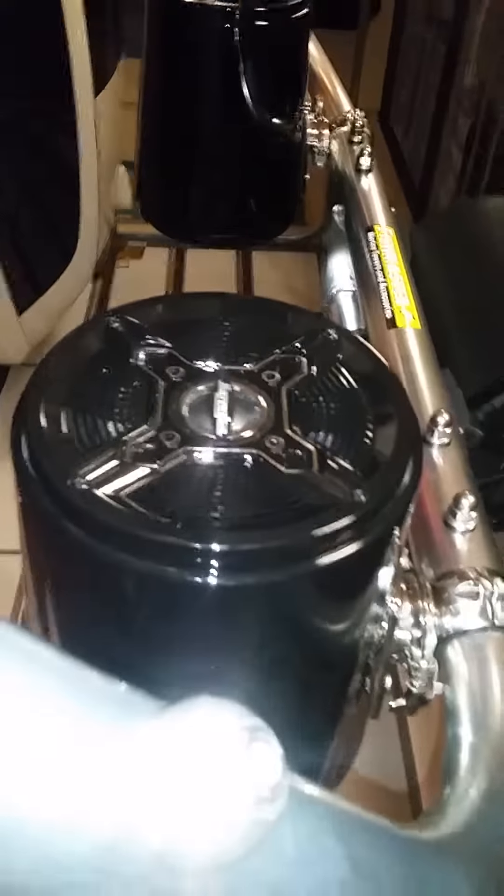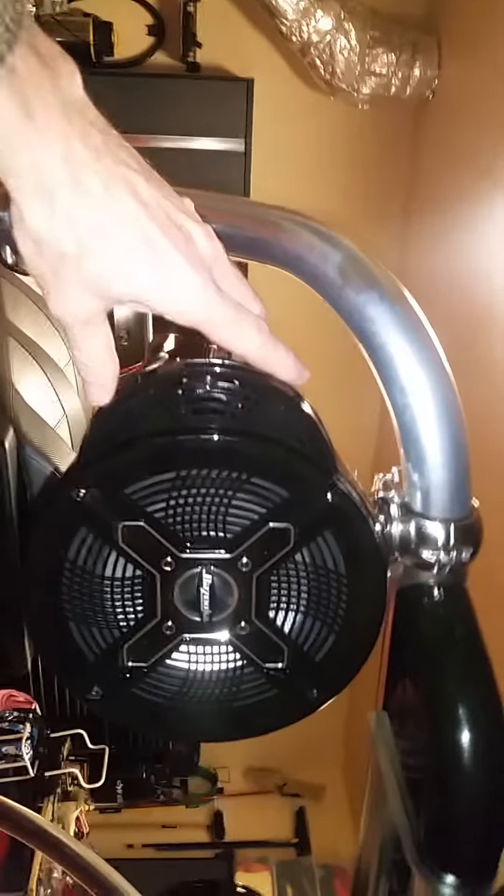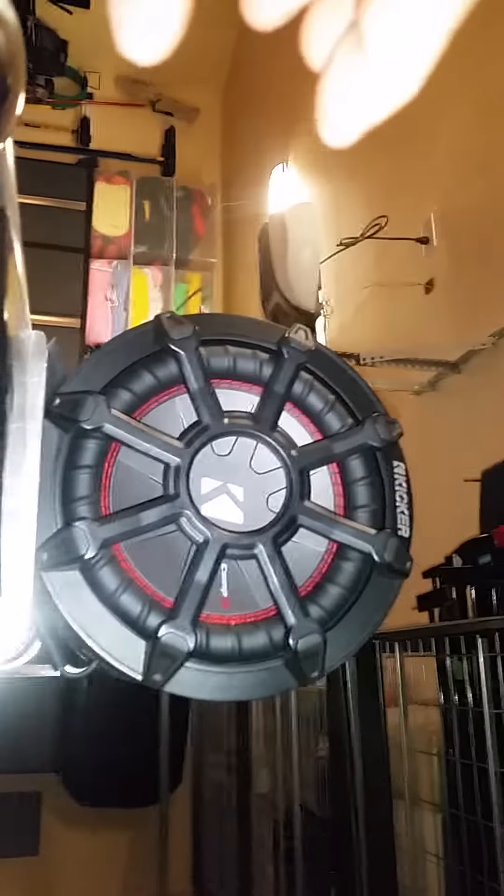What we have here is some Bazooka tubies with six and a half inch facing in front, eight inch with a radiator facing rear, and a Kicker marine sub. It's eight inch with the driver on one side and a passive deal on the other side.